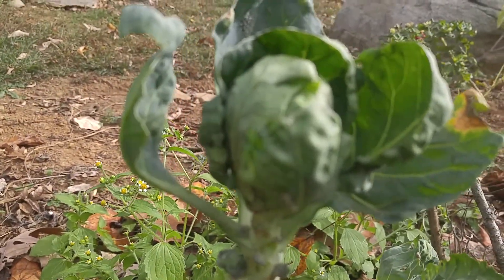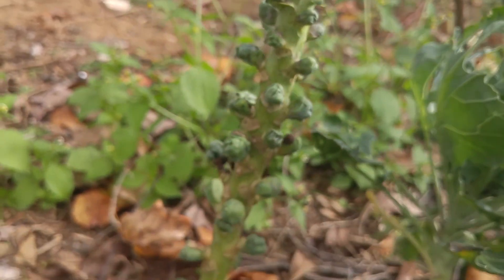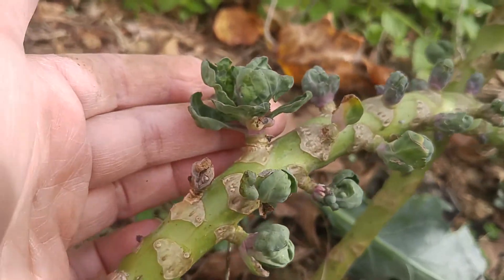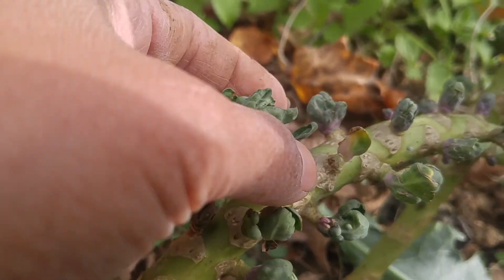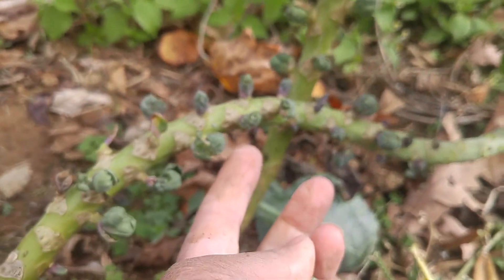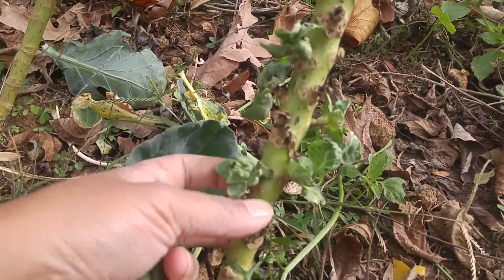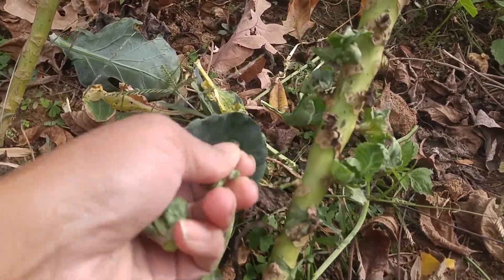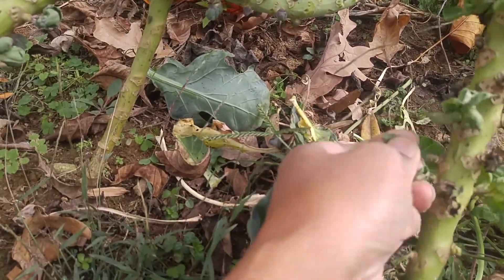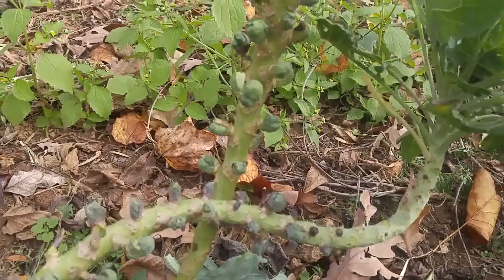Look at that - this is my Brussels sprout. It looks really good, I'm so excited. But this is my fourth season trying to grow Brussels sprouts, and this year it produced pretty good results, not the way I expected a normal Brussels sprout to look.